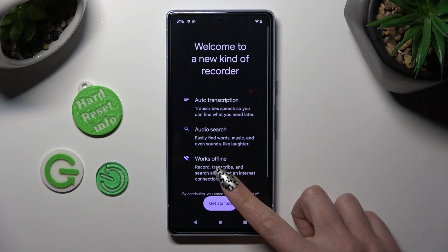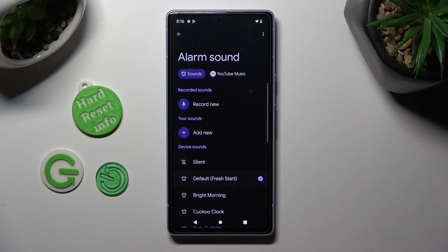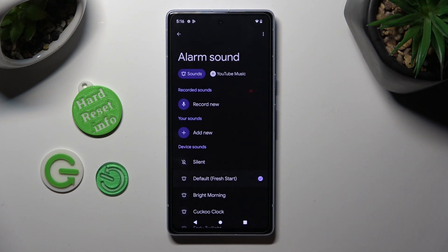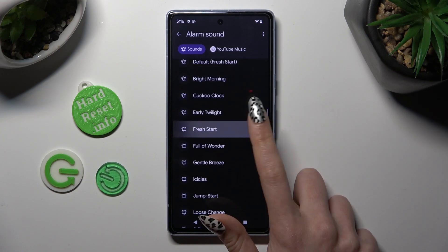You can click on record new and then record your new alarm sound. You can select add new and pick music from your smartphone by clicking on the chosen song, or use one of those device sounds, like fresh start.